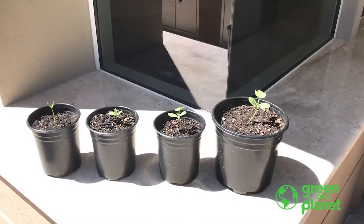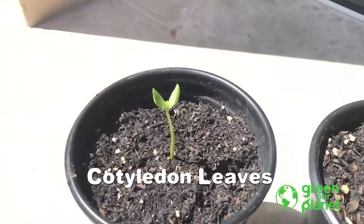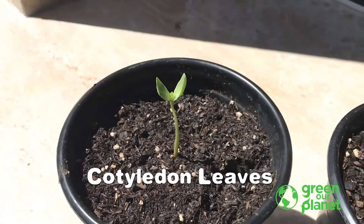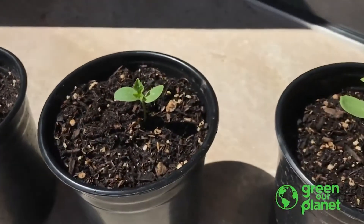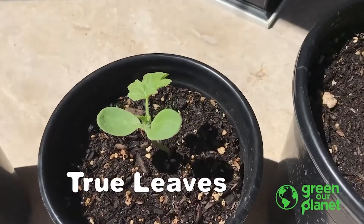Here you can see the development of the watermelon plant all the way from the early stages where its cotyledon leaves are beginning to spread open and capture sunlight, to the development of its first true leaves. I really like the way that the watermelon leaves look.